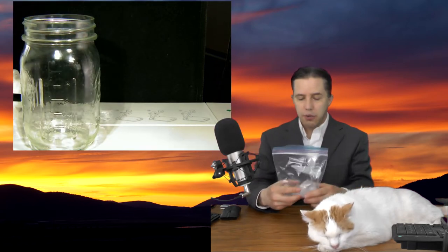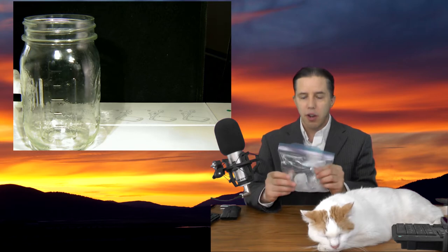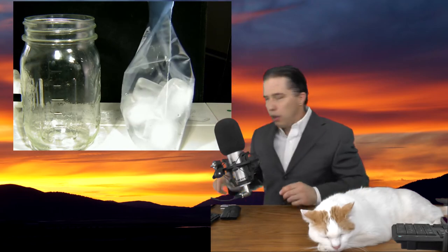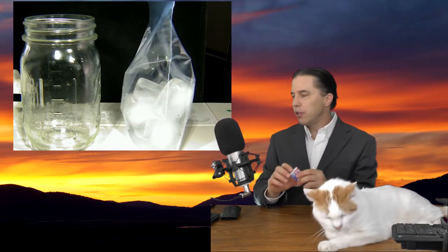The second thing you're going to need is a bag of ice. These are just some ice cubes out of the freezer — I'm using a quart-sized Ziploc bag. And then you're going to need a match. I'm going to use some wooden matches, but you can use paper matches. They work just as well.